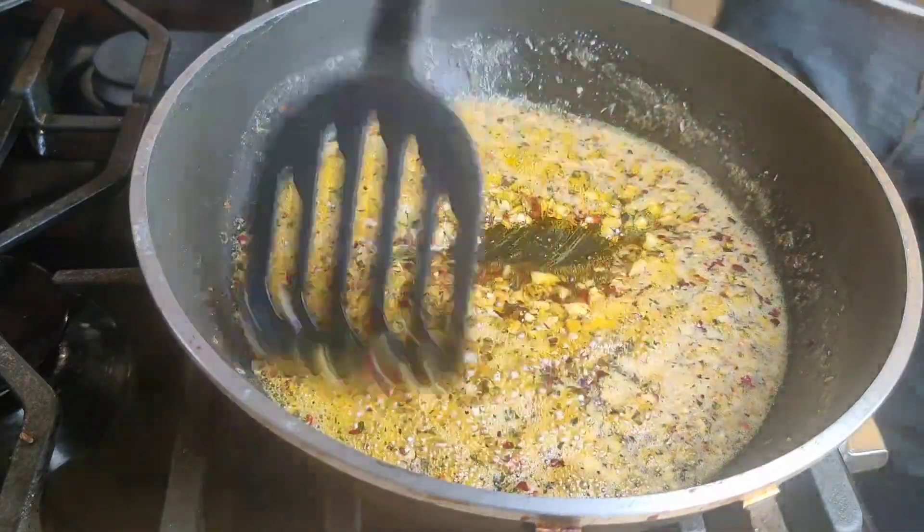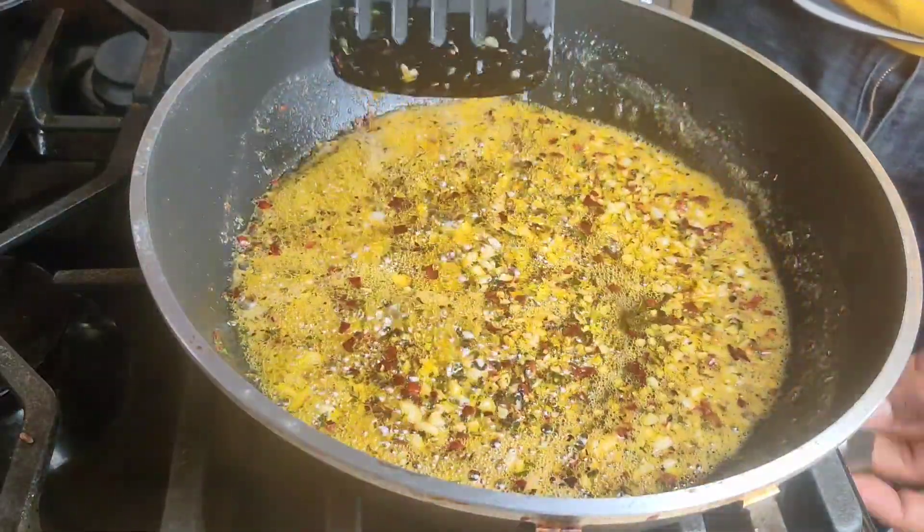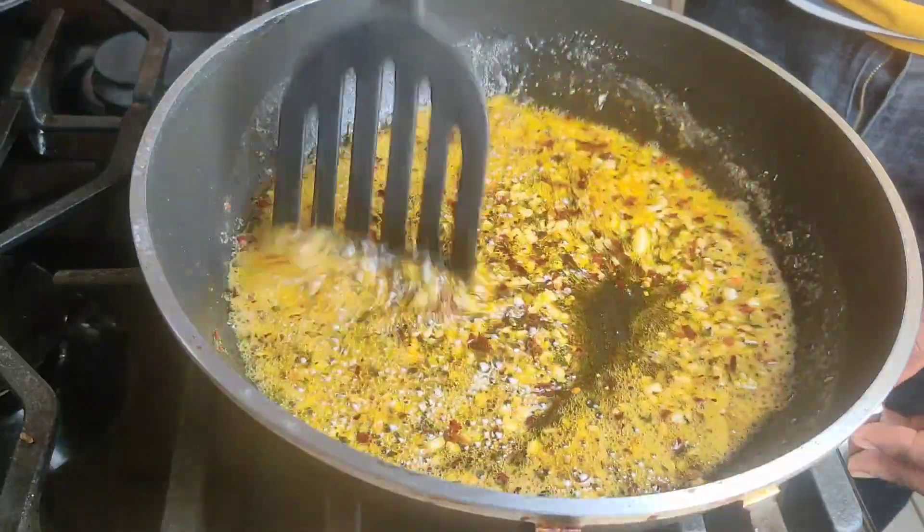So now our oil is basically ready. I'm just going to turn it off and move on to our bread.